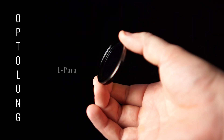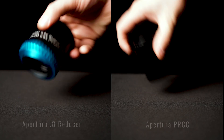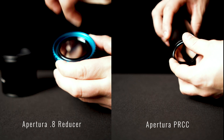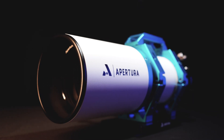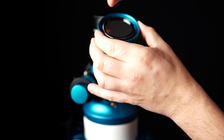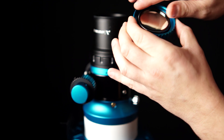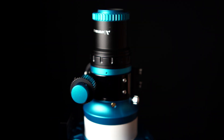The L-Para filter comes in your standard 2-inch or 48-millimeter casing and fits within standard 2-inch filter wheels, 2-inch filter drawers, and accepting reducers, coma correctors, and field flatteners with M48 filter threads. Here we have the Aputure 90 Apo, a beautiful apochromatic refractor that Diana used in her tests with the L-Para. We also have the Aputure 0.8 reducer which she used as well. The dedicated 0.8 reducer has the 2-inch filter threads so the L-Para threads perfectly into place and the Apo 90 is ready for imaging.